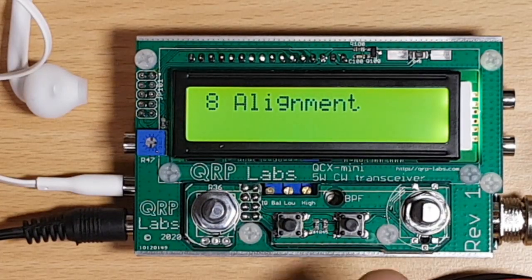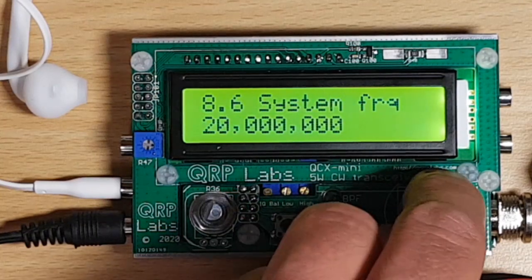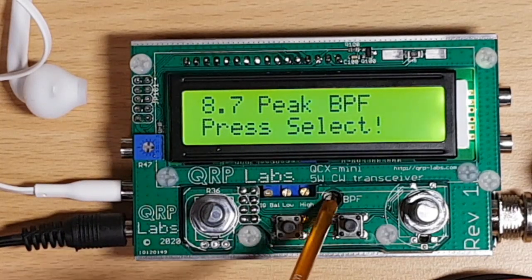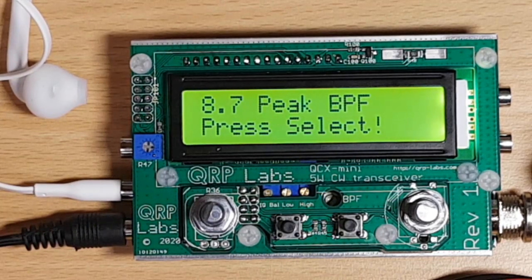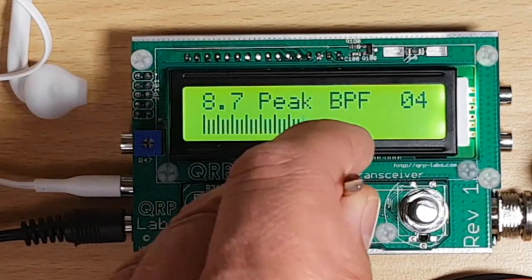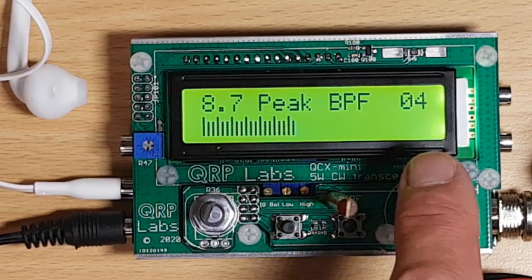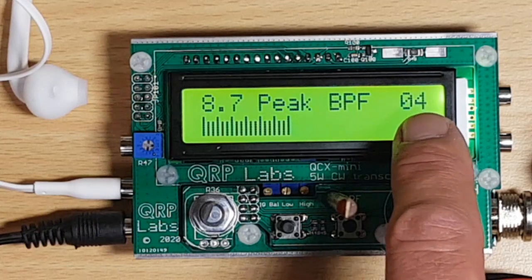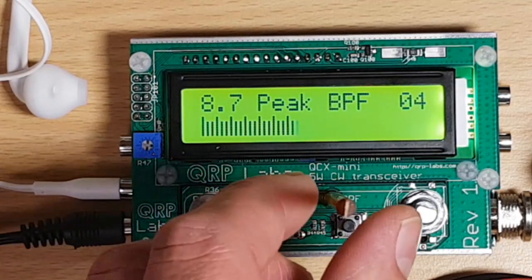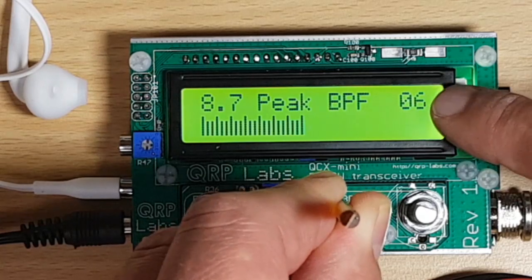The next step in the alignment will be the peaking of the bandpass filter. Let's go to menu 8.7. If I press the button here I should be able to adjust trimmer C1 to maximum reading. I have my little tool and I'm inserting it into the trimmer — I hear a nice loud tone coming through; I'm glad I'm not wearing the earphones, it's really loud. There's a number readout on the right-hand side of the display and a bar graph indication on the bottom row of the display. I'm going to tweak trimmer C1 — the reading is coming up and the bar graph is getting stronger and stronger.